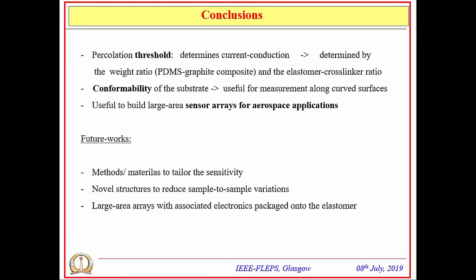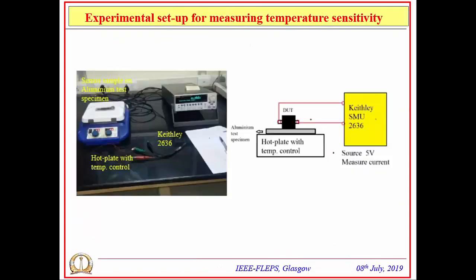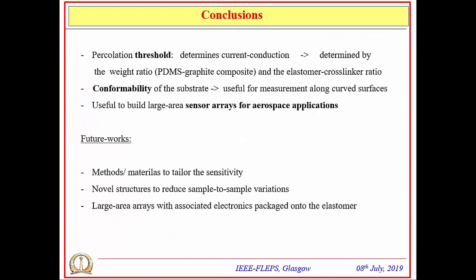In conclusion, this sensor is developed based on a composite elastomer material optimized across three ratios: the weight ratio of PDMS-graphite composite, the elastomer cross-linker ratio that sets mechanical strength, and the conformable substrate geometry useful for large-area sensor arrays for aerospace applications to measure parameters along curved surfaces. Future work includes tailoring sensitivity using novel materials and methods, reducing sample-to-sample variations in percolation chains, and packaging large-area arrays onto elastomers with associated electronics to enable wireless signal transmission for aerospace applications.